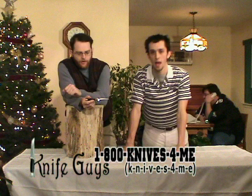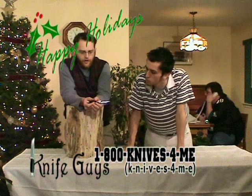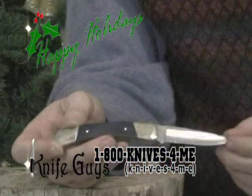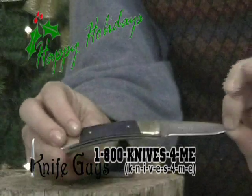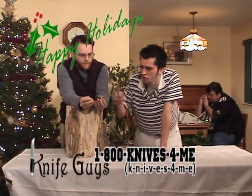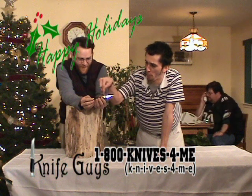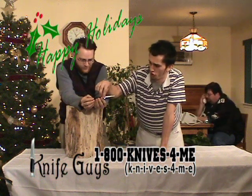Good evening, gentlemen. Happy holidays from us to you. Our first product here — get a tight shot of this, Murray — it's a nice knife. This is a letter opener disguised as a knife. The reason it was disguised as such is that it was used during the Civil War by Robert E. Lee, the general of the Southern Forces, the Confederate Army. Deer horned blade, authentic brass coupling and fine tip, also stainless steel. This is a nice knife.